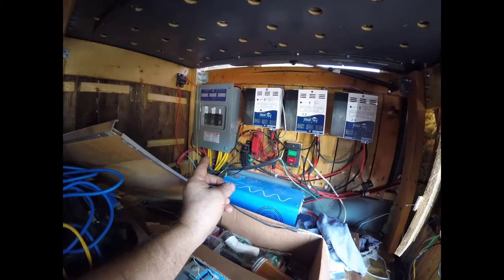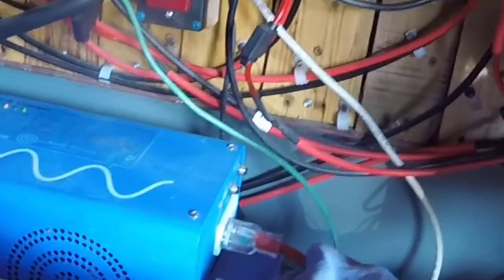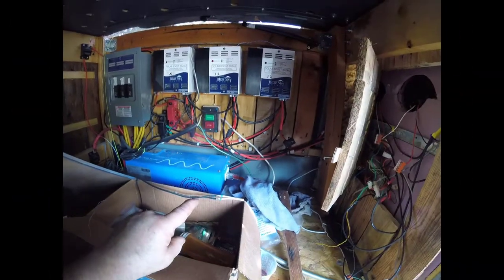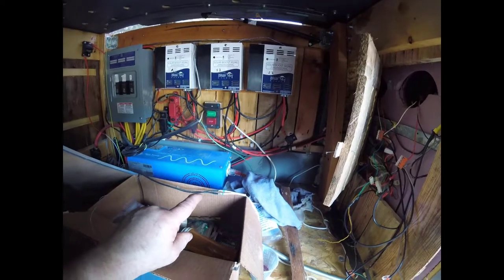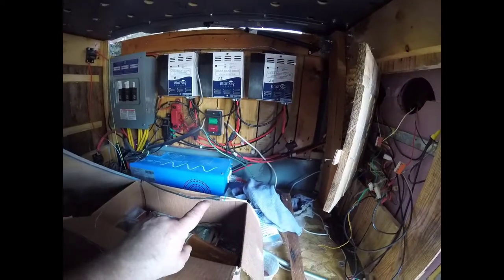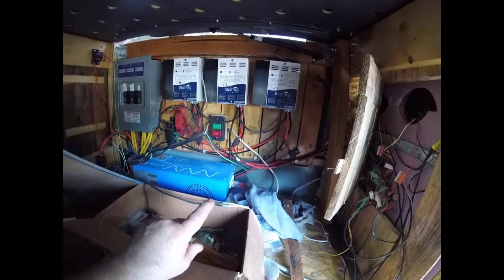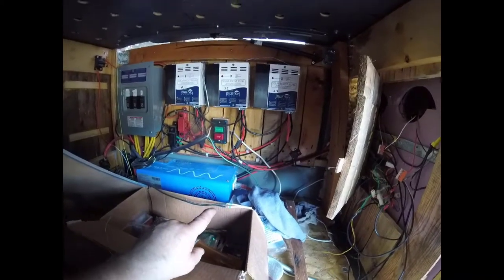The bottom plug on the inverter goes down into the bay, and in the bay it has a female adapter on it. My extension cord from the trailer plugs into that bay and stays plugged in all the time — even while driving — because my secondary refrigerator in the trailer stays plugged in and needs that power continuously.